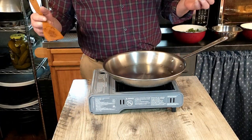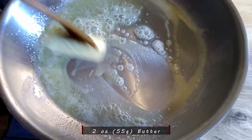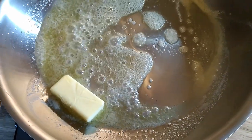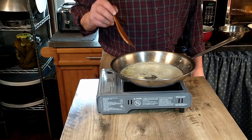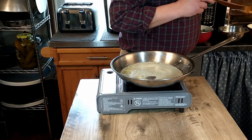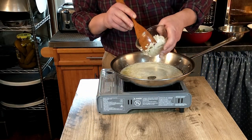Now that our prep work is done, we're going to go ahead and start cooking everything. We're going to start by adding two ounces of butter and melt that down. Our butter is mainly melted and it's just about ready, so we're going to start by adding our onion. We're going to let this cook for a few minutes to get a little soft.